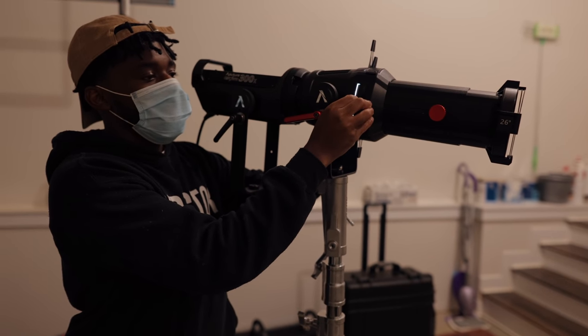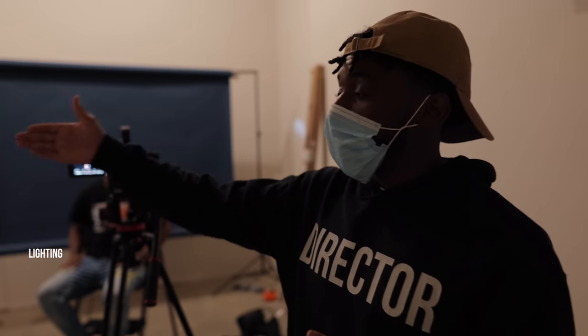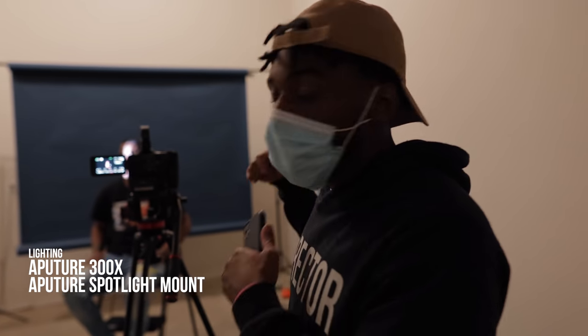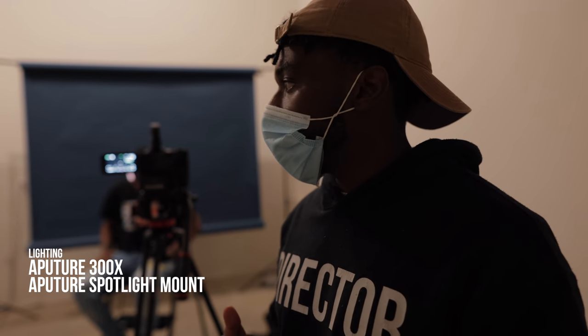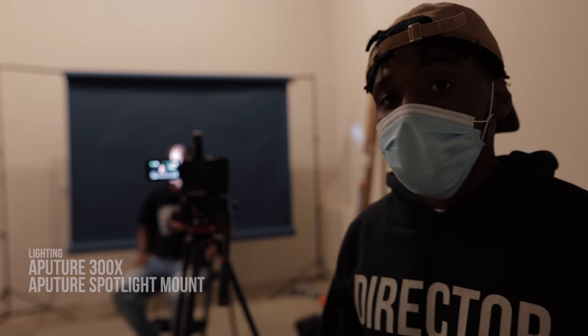All right, so we set up for this next scene in the video. This is a very simple scene. We're basically just using the Aputure 300X with the Aputure Spotlight Mount. We're doing some cool shapes on his face. We're going to run through a couple of different performances, we'll also do some B-roll, and then in post for the actual video, we'll do some keyframe animations for the shot.